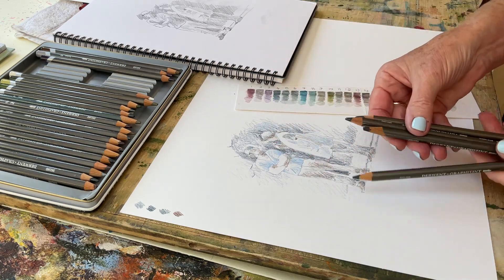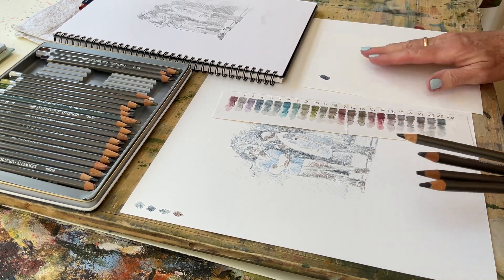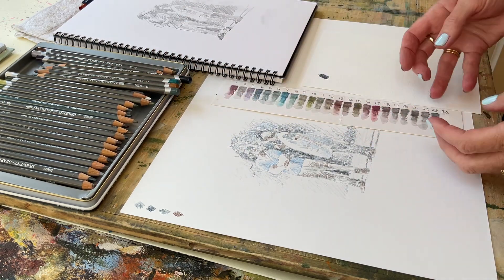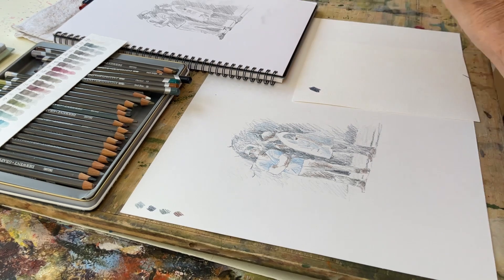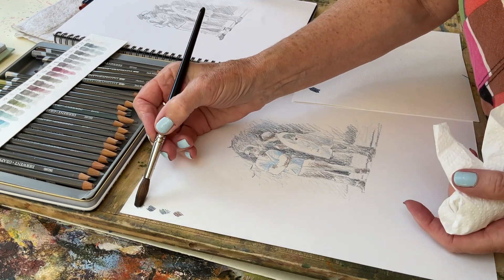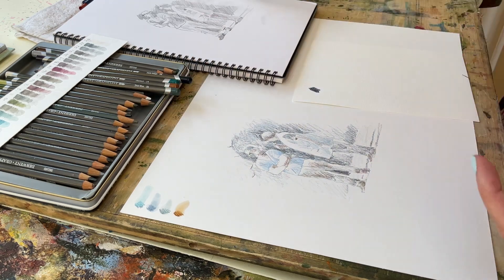You can barely see any colour on there at the moment, but once I get the water on it'll look quite vibrant. If I need more colour, I'll put a little on here and transfer it. Although I've got my watercolours here, I want the same colours within this little sketch, so I'm only using water-soluble pencils — any brand, any pencil, as long as they are water-soluble. I've transferred the sketch onto watercolour paper, a very smooth paper. I'm sticking pretty much to blues, greys, and then a warm colour for some skin tones.